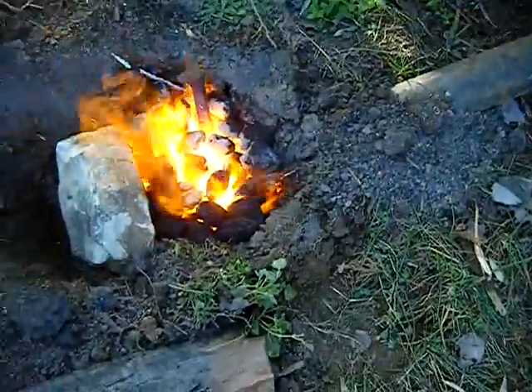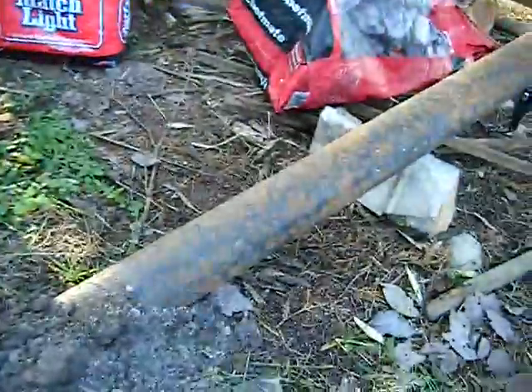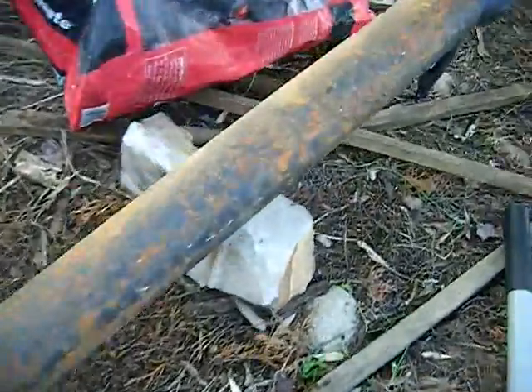Check this out - my first attempt on railroad spike knives. I dug a hole in the ground, put some charcoal in it, and got me a three-inch piece of cast iron pipe.